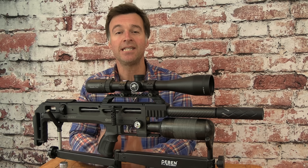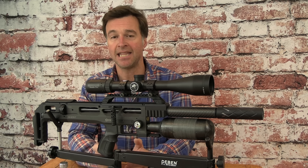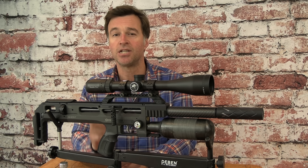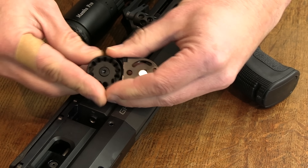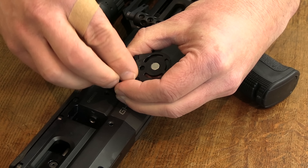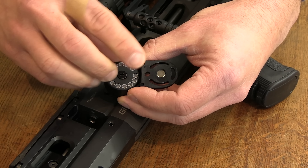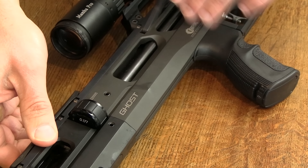This gun is set up in .177 and the supplied magazine holds 13 pellets or slugs. That mag can be loaded from either side and, as with the two Daystates that came before this gun, it is possible to clip in two magazines at once to double capacity. To reload the magazine you simply open up the face plate, turn the inner drum until it stops and then drop a pellet into the first bay nose first to hold that drum under spring tension. Then it's just a matter of popping pellets into those remaining chambers until the mag is full. You then snap the face plate back into position and the magazine pops into the gun just beneath the cheek support and you're ready to start shooting.